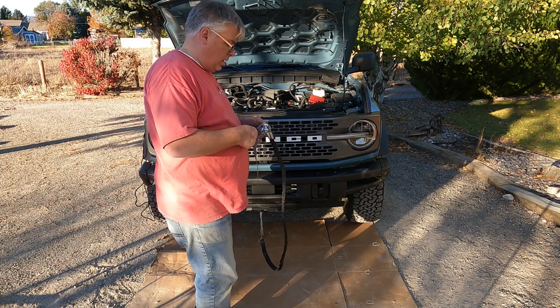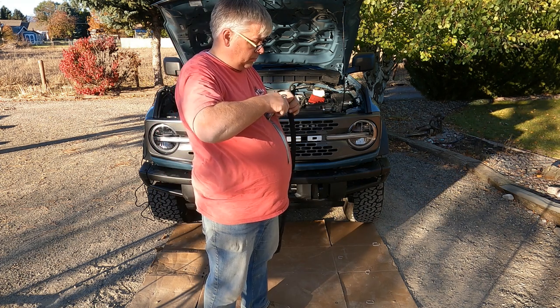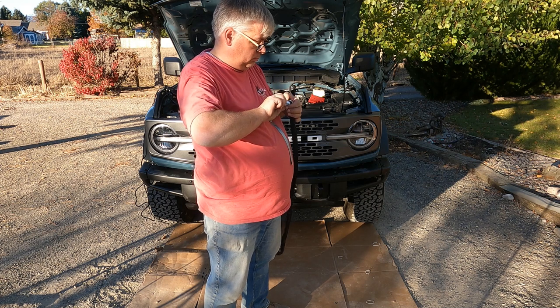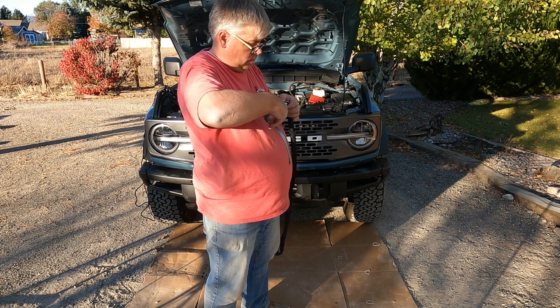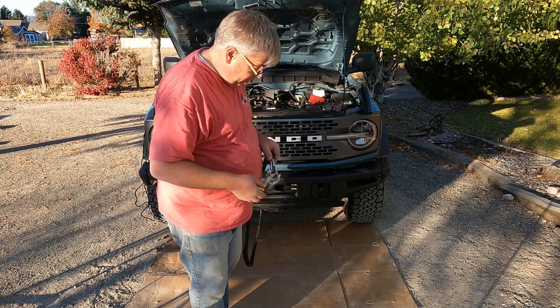We'll go ahead and take out this cotter pin here.